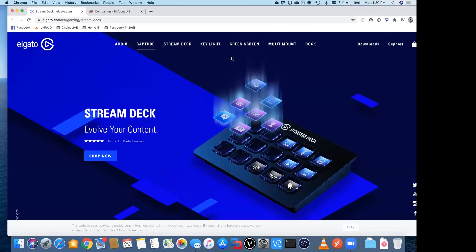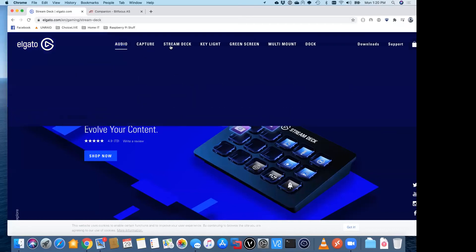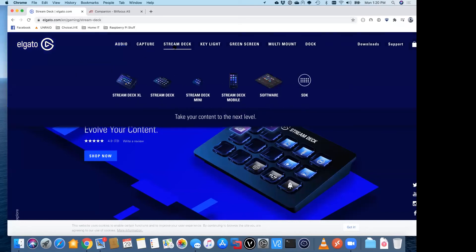Being an open source community, it's a collaborative effort. If somebody has a piece of gear they want to incorporate into their setup, they can work with a developer to establish a set of commands to work with that. So let me show you what we're talking about here. This is just the website for the product — as I said, it's made by Elgato — and you can see there are different versions of it.